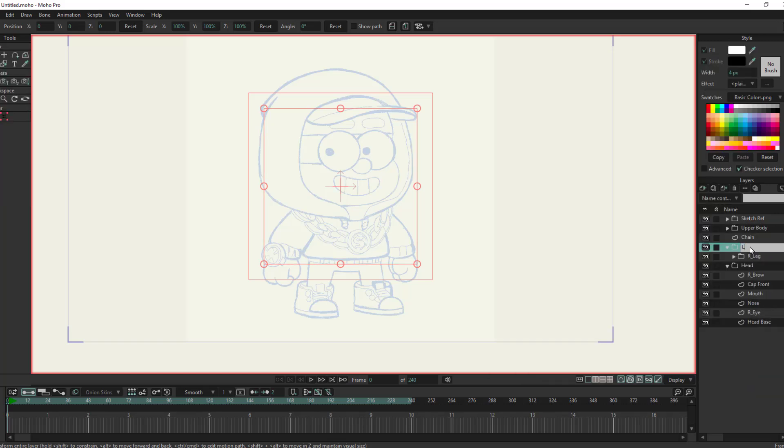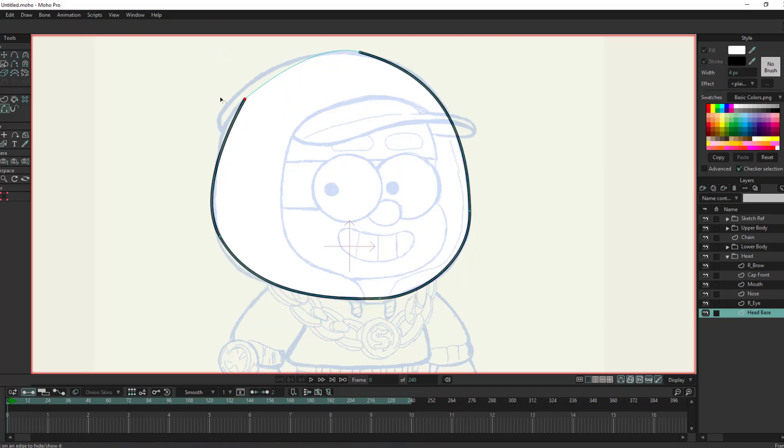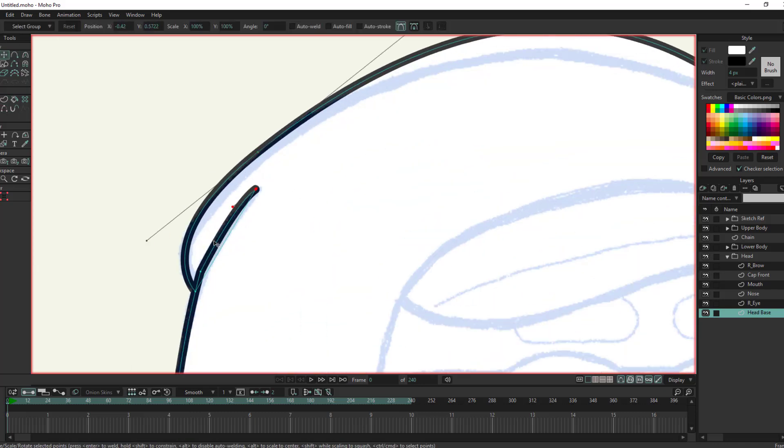After that I will go through each element and trace them until I have the character fully broken down and traced correctly. This part of the video is pretty straightforward until we get to setting up the lower torso and hips.